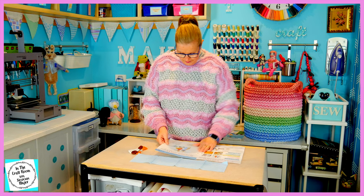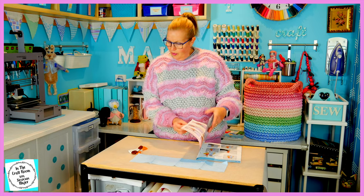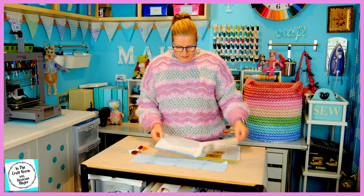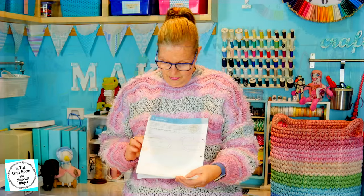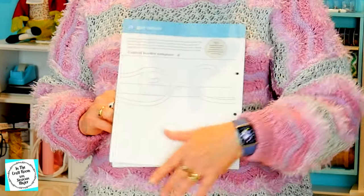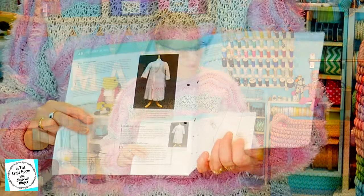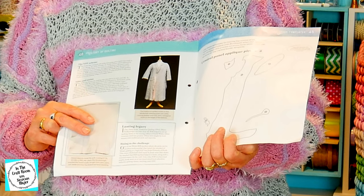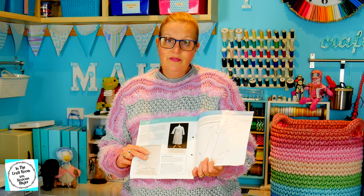Also inside there's the embroidery instructions, and we've also got the central border template number two for the large appliqué in the middle of our quilt, as well as some appliqué pieces. It says you will receive the template for the candy blue appliqué pieces with issue number 50.